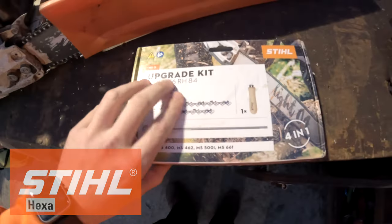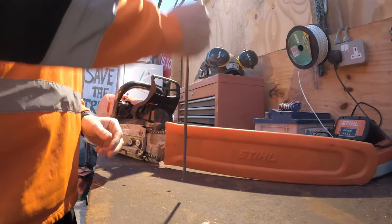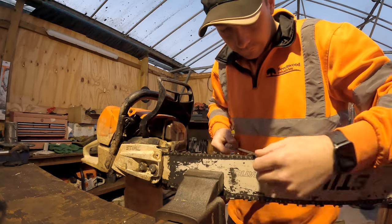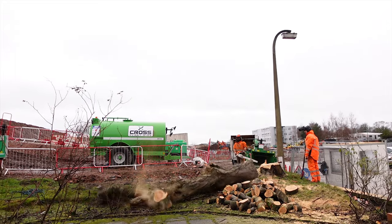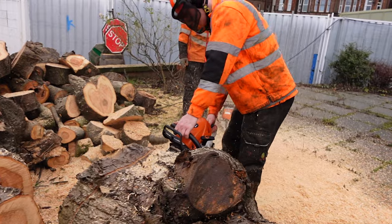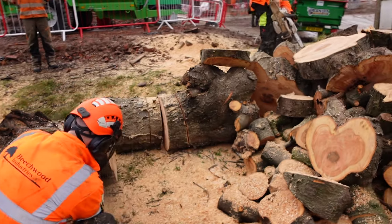So what are our thoughts on the Stihl Hexa Chain? We got the upgrade pack from Stihl — they provided it to me, so big thanks to Stihl for sending that out. A few questions I had initially were basically: how is the Hexa going to be an improvement when we're hand filing chains? Is it for us? What are the benefits? We used two chains on the MS462 with a 25-inch bar, primarily running through larger timber. The 462 is a forestry saw, mainly made for big timber, so that's the type of stuff we were using it on.